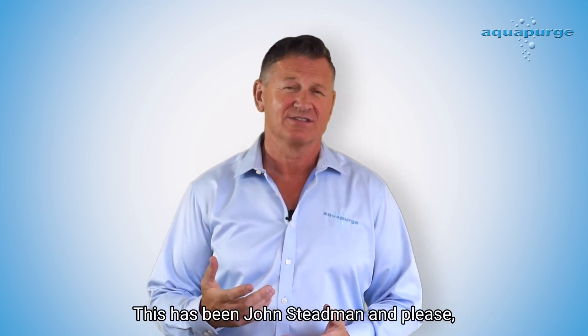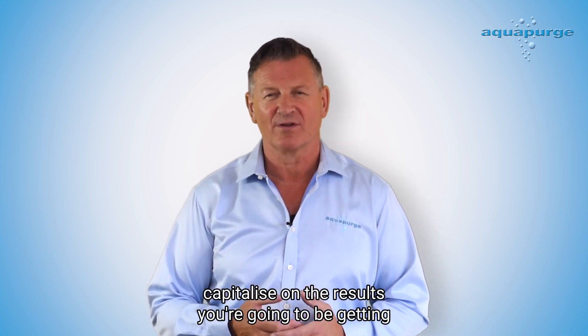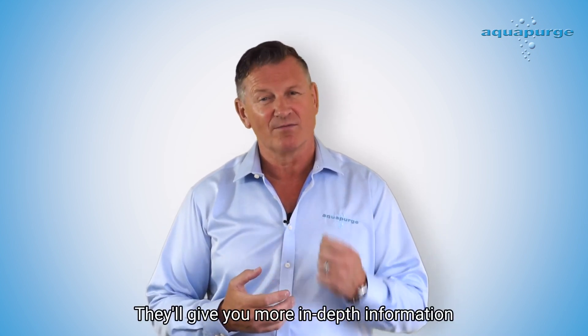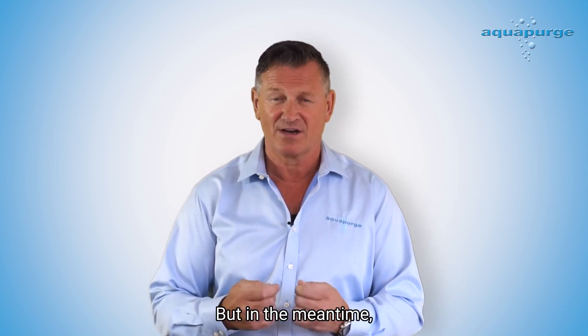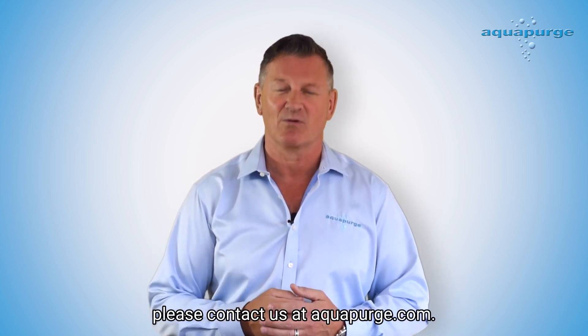This has been John Steadman, and please capitalize on the results you're going to be getting from Barrel Blitz Universal. Keep an eye out for new videos we're producing — they'll give you more in-depth information and cover other topics. But in the meantime, if you need any more support from us, please contact us at aquapurge.com.